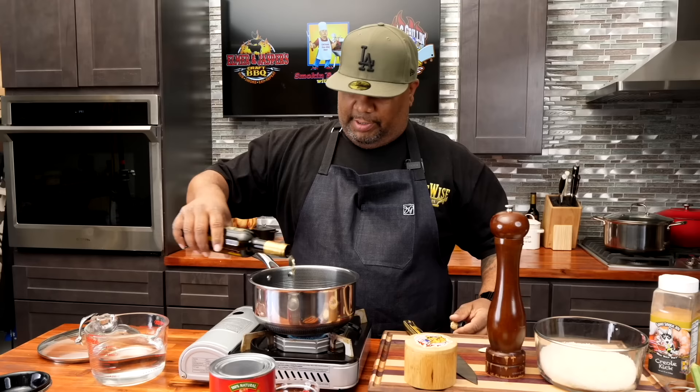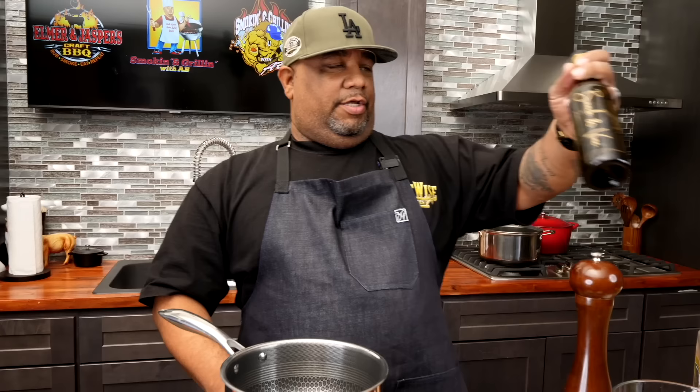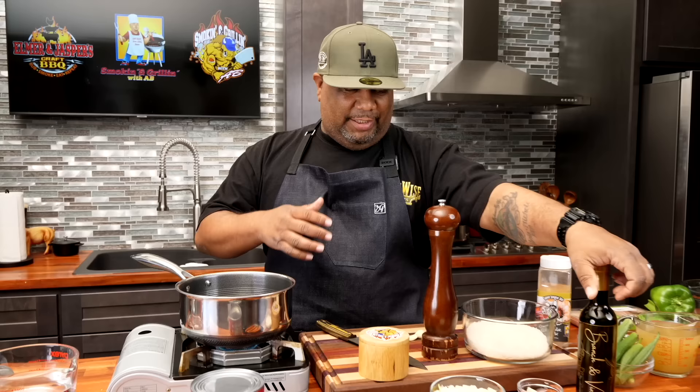First thing we're gonna do is get a medium flame underneath the pan. I'm gonna start with my olive oil — just put a couple of tablespoons in. You guys gotta get this. I'm talking about leveling up and creating layers of flavor — this right here does it. You guys can probably make this at home, but I don't know what they do to intensify the garlic flavor inside of there. This is fire.